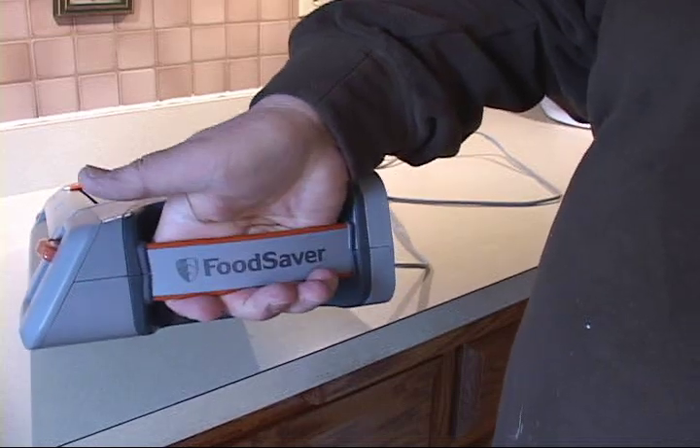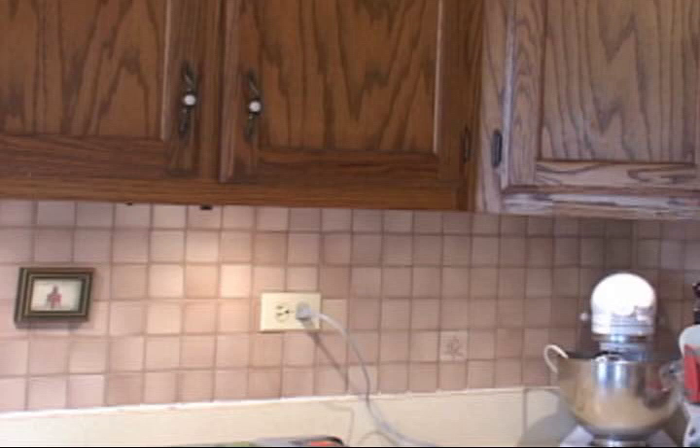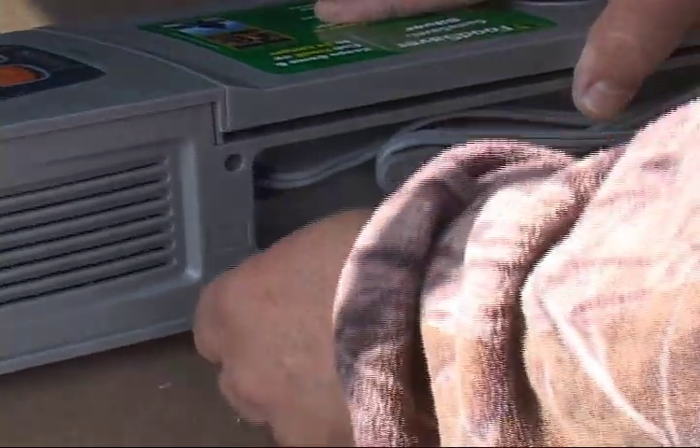This unit has a carrying handle, rubberized buttons, and is field ready. You can use a standard household outlet or a 12-volt DC adapter for on-the-go use.